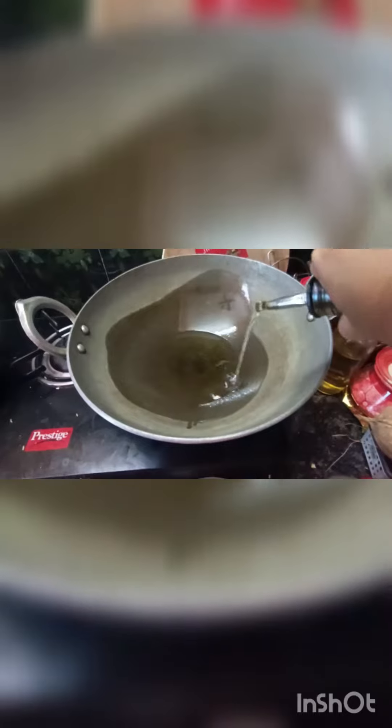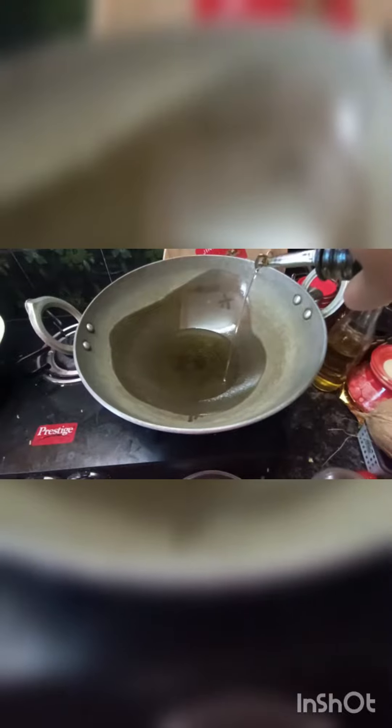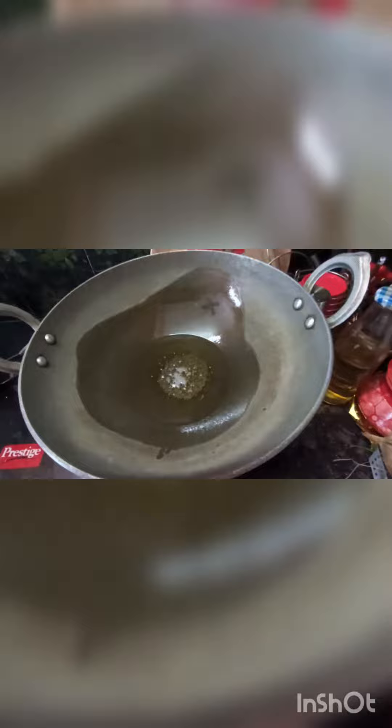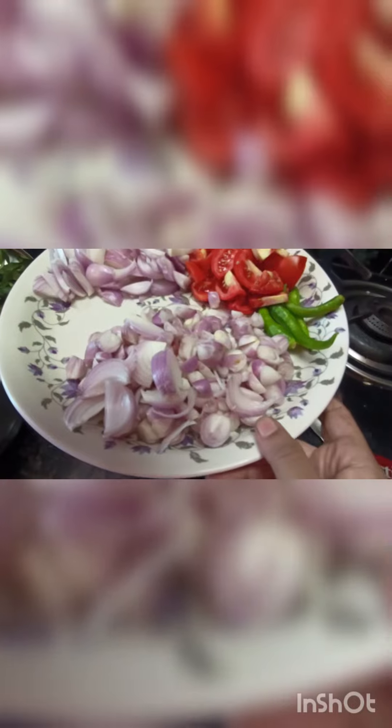Add a little oil. Add a spoon. Add a teaspoon of vendae. Cut it into a 15-15 inch.